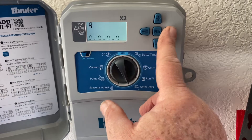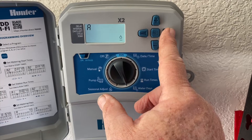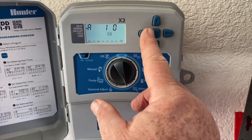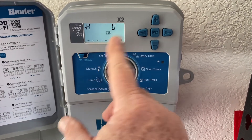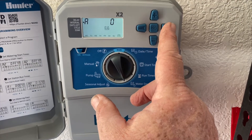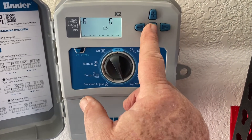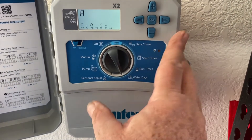Now if you accidentally go past Sunday and hit the right arrow, that's where you set even days or odd days. There's odd, there's even. You can also set increments — every one day, every three days, every four days, however you want. If odd or even doesn't work for you, you can set it to go every second day. If you get here and you don't want to be here, hit the back button to get out of there and back to Monday, Wednesday, Friday, Sunday.